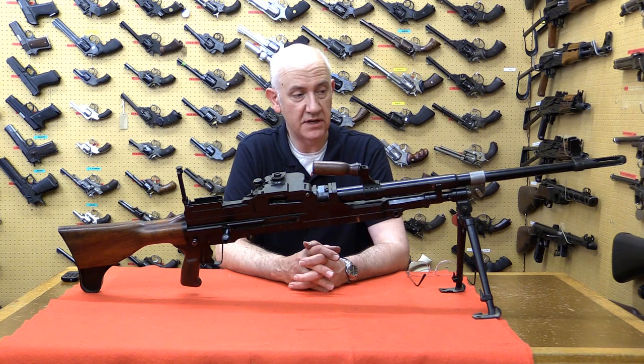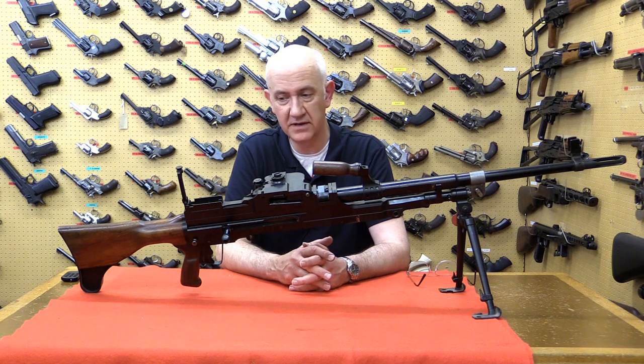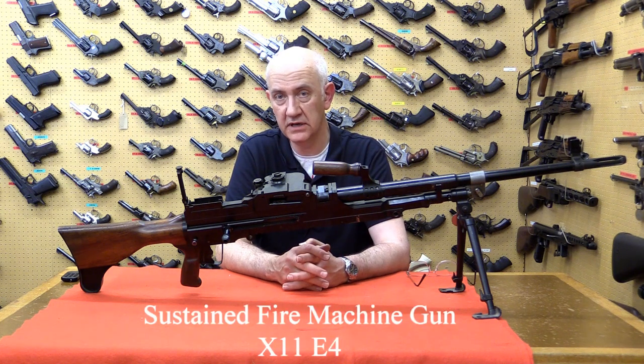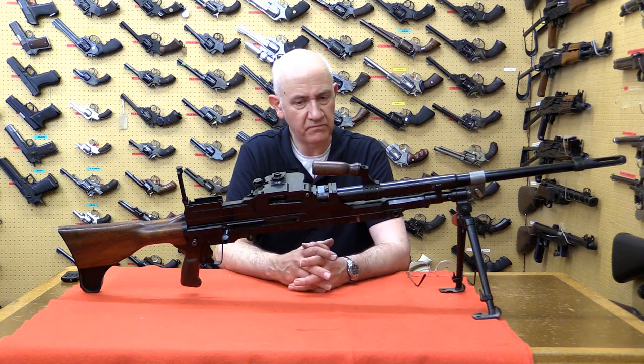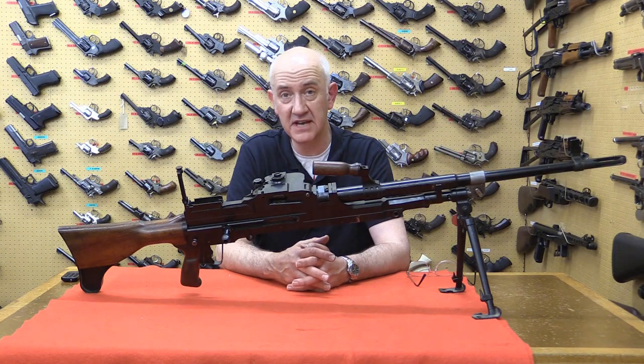This is an experimental belt-fed Bren gun derivative — not a belt-fed Bren gun per se, but a belt-fed machine gun that was designed and developed at Enfield. Its designation is the SFMG X11E4, serial number 11. It's one of only a very small number of belt-fed type Bren guns made, and the belt-fed concept comes from the development of the Tayden gun.